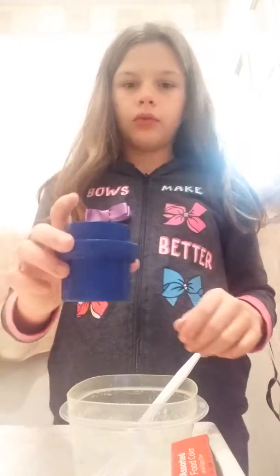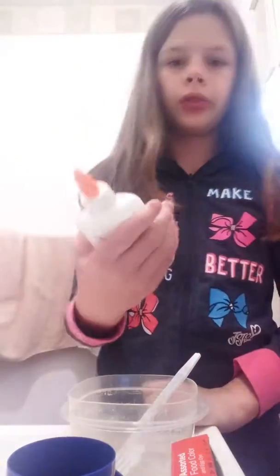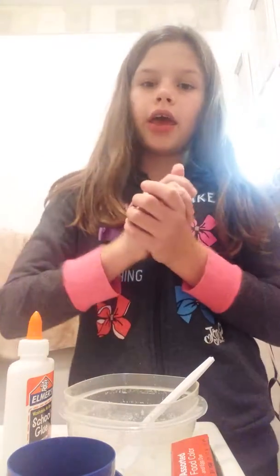You're gonna need some detergent — make sure you ask your parents before using the detergent unless you're by yourself. And you're gonna need school glue. So yeah, let's get started!